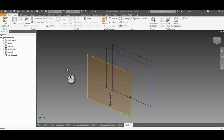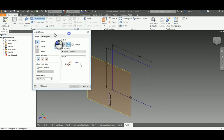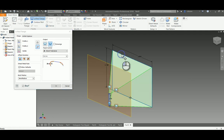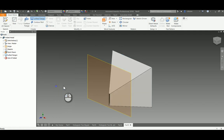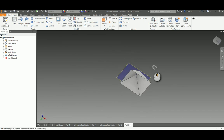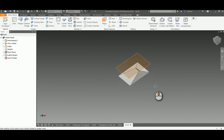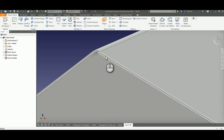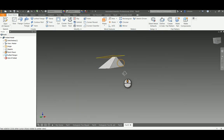Now we're ready for a loft. Let's go up and pick Lofted Flange — that's what it's called in the sheet metal world. I'll pick my first profile, then my second profile, and say okay. We can see it's open on the bottom and top, and the thickness of material is 0.002. We're heading in the right direction. I'll uncheck the work plane so it's not getting in the way.